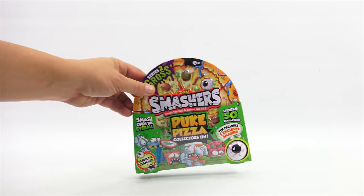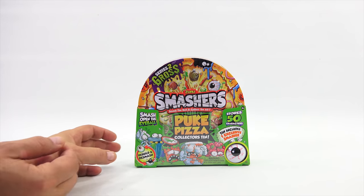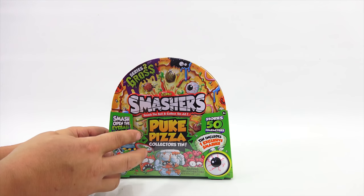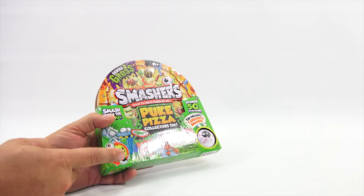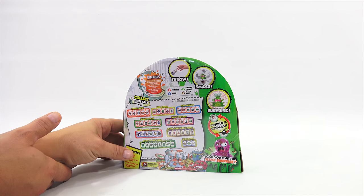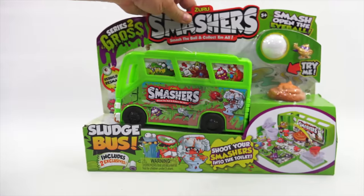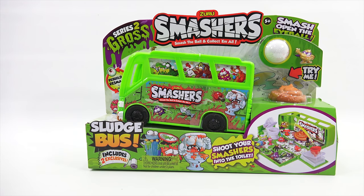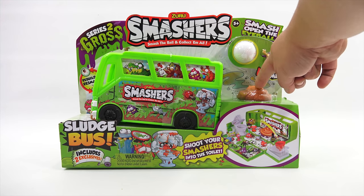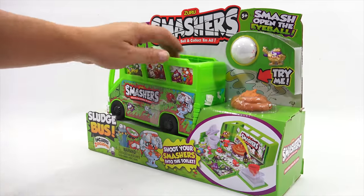The Puke Pizza Collector's Tin stores 50, and includes one exclusive. Smash open the eyeball. Everything looks really gross. And this build-and-re-smash is something they're really showing you on all the different packages. It is a collector's tin — I'll probably have to open that. And then here is the Smashers Sludge Bus. There is a Try Me right here — you push that down and something pops out there. I'm guessing that's the only Try Me here.